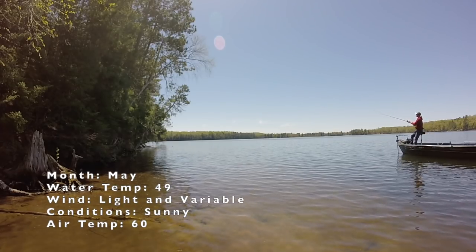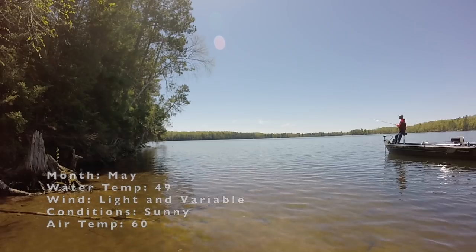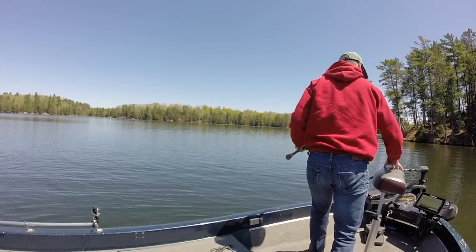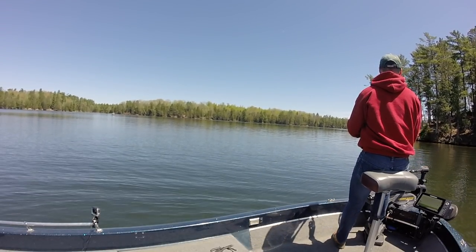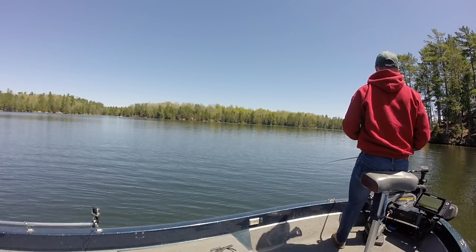One of the beauties of fishing a lipless crankbait over a weed flat early in the season is that you really never know what you're going to catch. Weed flats on the north and east sides of a lake usually develop the quickest, and these spots become magnets for all predator species as the water temperatures warm. I always finish with a figure eight even while bass fishing, just for that reason.